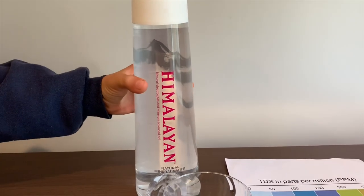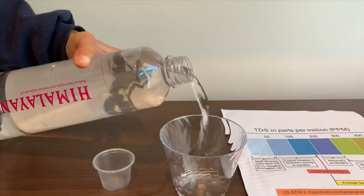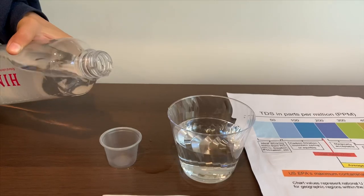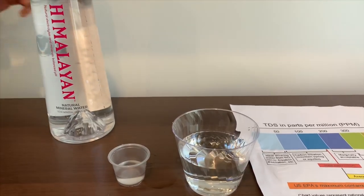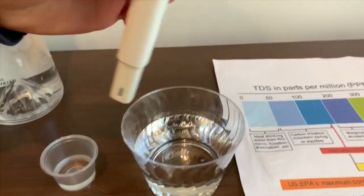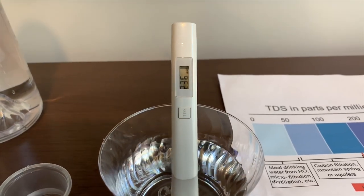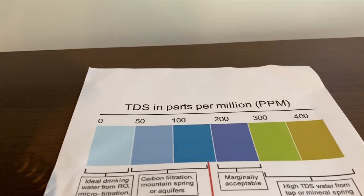Let's test the pH and TDS levels. Let's pour some water in. First we're going to test the TDS level. Turn on the TDS tester, make sure it says zero, and let's put it in. 236 — that's average tap water.